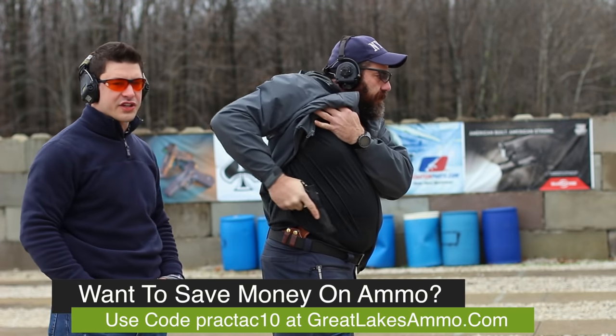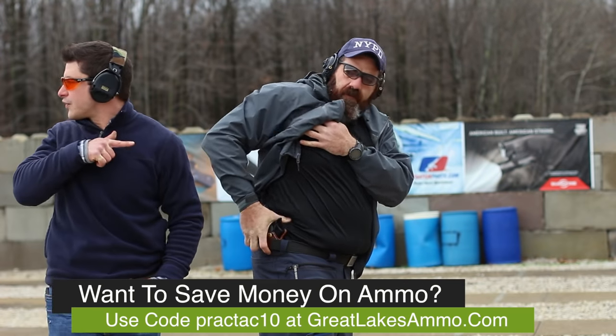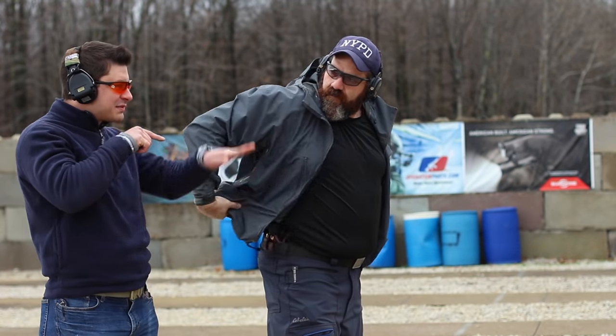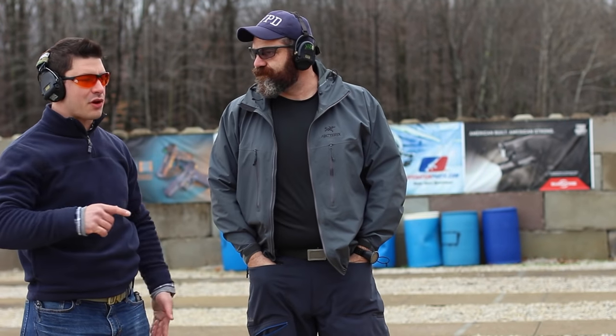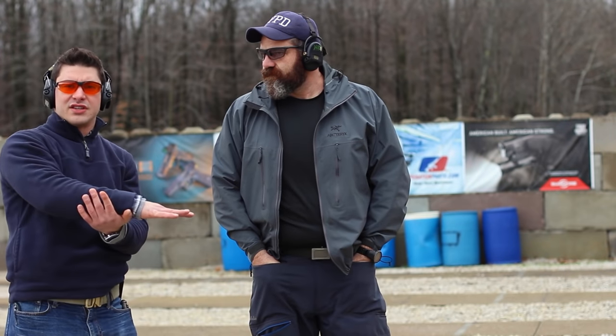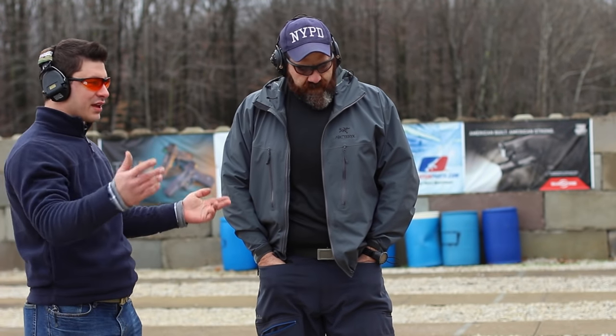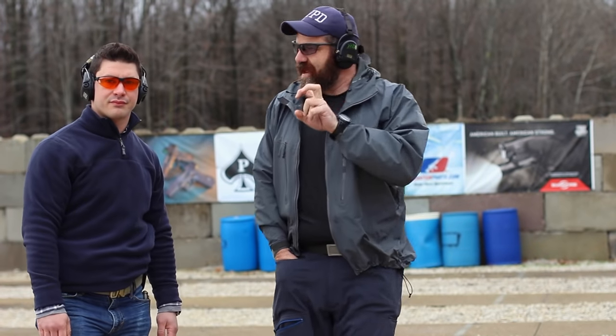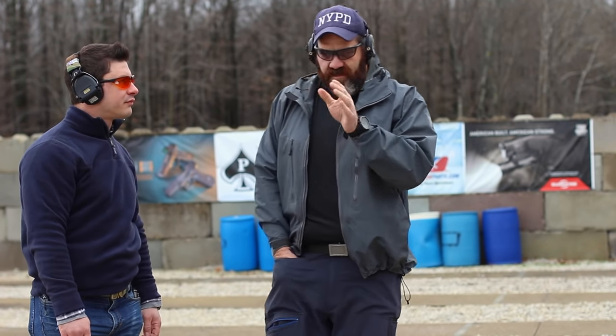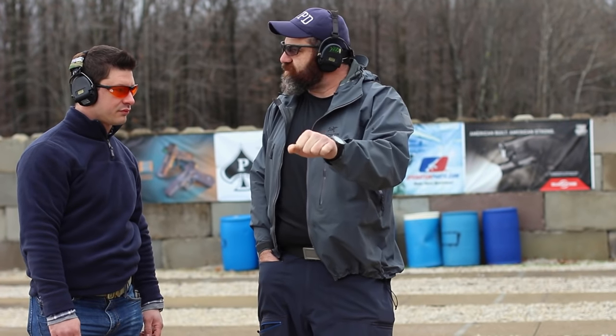He scans for additional threats quickly and then gets back to the original threat. He knows that person was a threat, so always come back to the threat. When people hit the ground, there's a tendency that blood pressure returns a little and they can reanimate — next thing you know you need to shoot the guy because he's raising his gun again. Just because there may be additional problems, this original problem is still what tried to hurt us.